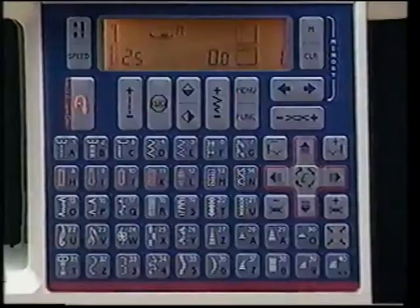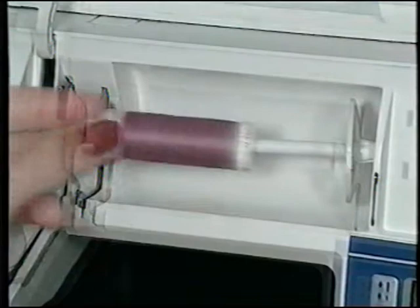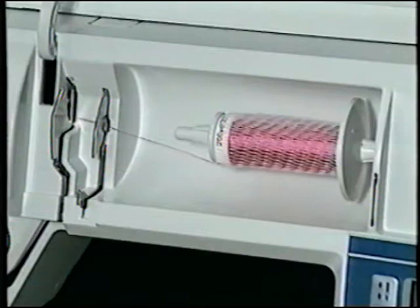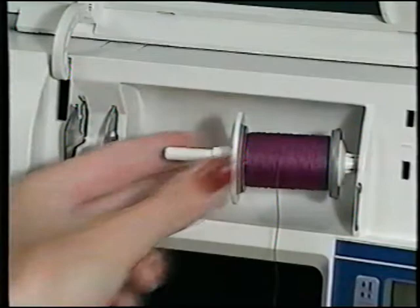You'll notice stitch number one, a straight stitch at length 2.5, is selected when you turn on your Rose. To thread the needle, gently pull the spool holder towards you and slide on the spool. Place the spool holder with the flat side against the spool to hold it in place. Use the small spool holder for narrow spool types. When using slippery embroidery threads, the thread net will keep your thread from sliding off too quickly.